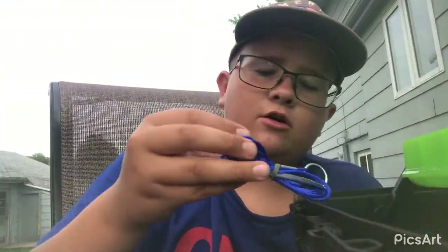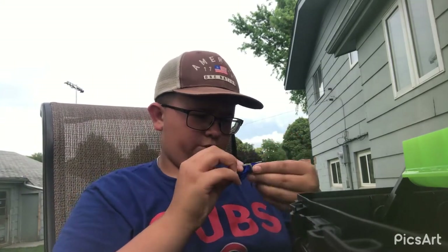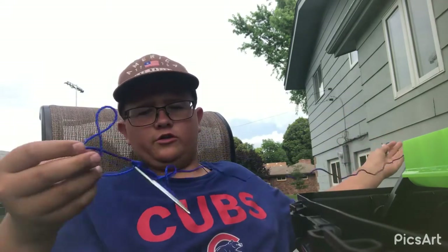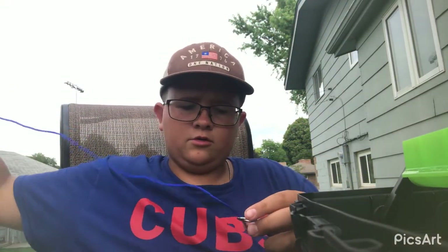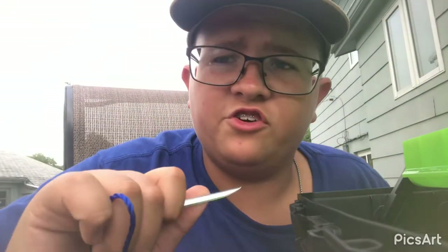Lookie here — you guys do not know what this is. I feel really dumb right now, I don't even remember what it's called. I want to say twine, but that's not right — let's just call it fish string. So what you do is you put it through the fish's gill, then you hook it through here like so, and then you stick it in the ground and you can keep the fish in the water so they don't die — if you don't have a live well, or a bucket, or whatever. Good way to use it.